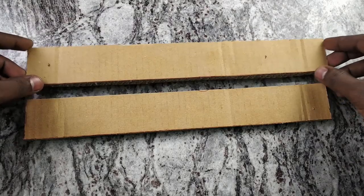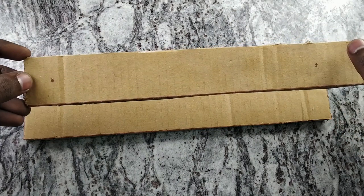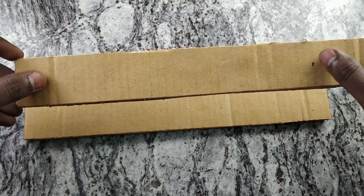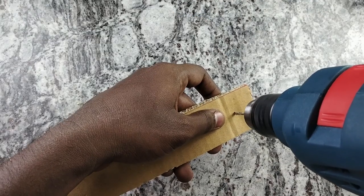First, cut a 30cm length from 4cm width piece. Put 2 cardboard pieces. In this piece, 1cm length from 5cm, and 1cm length from 1cm. Let's take the 2 pieces.